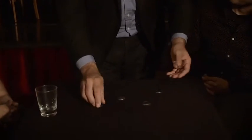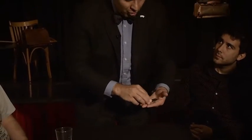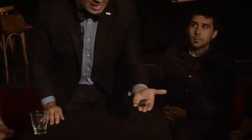One, two, three, and four coins. And a glass. Nothing in the glass, nothing in my hands. Okay, one, two, three, and four coins on my left hand.